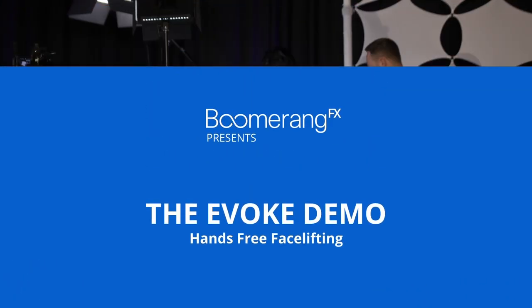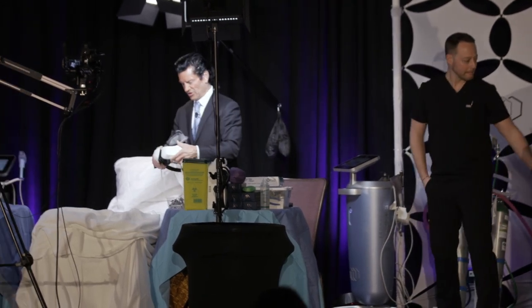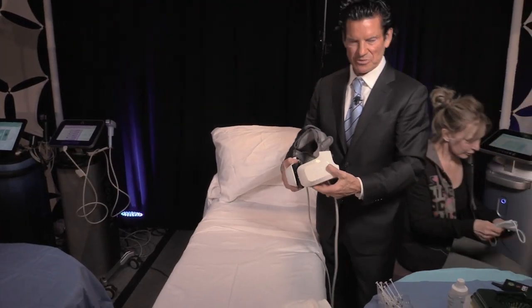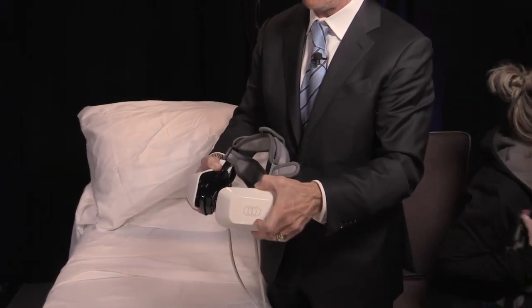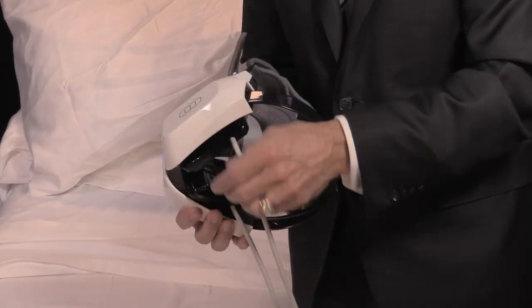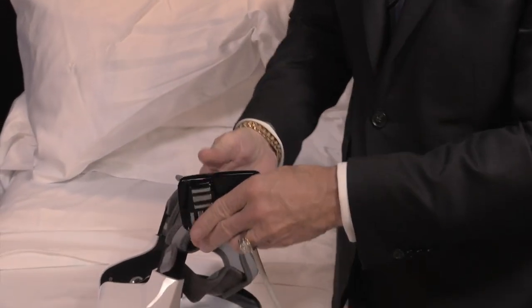I'll just walk through what the applicator looks like here. It's got kind of that orthodontic headgear look, or like a virtual reality game headset, but it's really just a way to get the applicator attached to the lower face and jawline. If you zoom in, Matt, you can see where the bipolar radiofrequency energy is — it's actually attached by a magnet, so you can take it out.